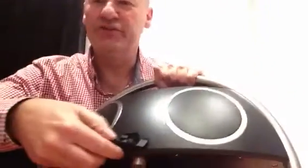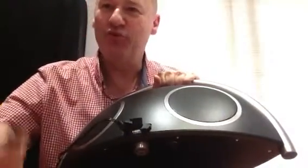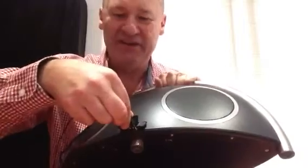You might be asking yourself about the charging capability. Well, Harman has been very clever here — they've actually built in a USB port. That USB port enables you to plug your cable in and charge your device straight away. So no matter what device you're using, providing it's USB charged, which is probably 95% of devices today, you can charge your device while streaming music via Bluetooth. And if you're not streaming, you can simply charge your device overnight using the USB charging facility.